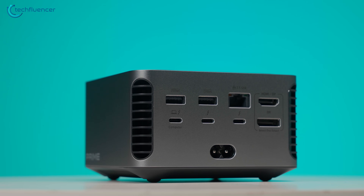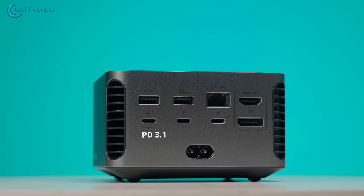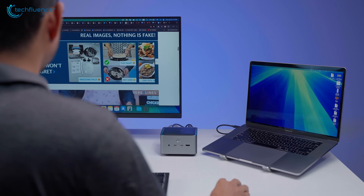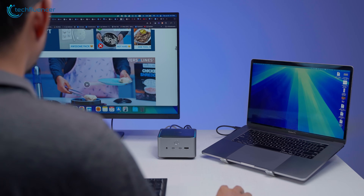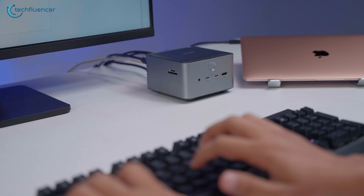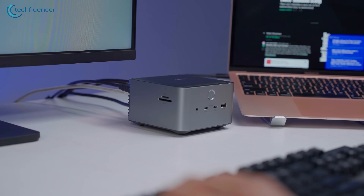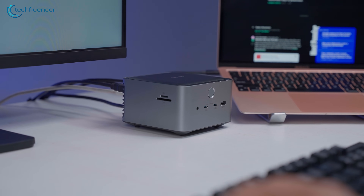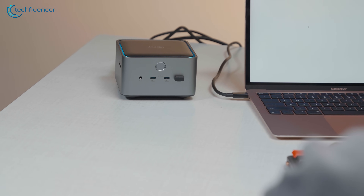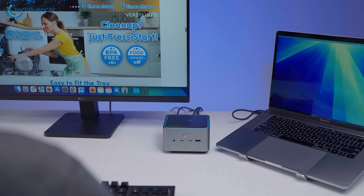The Anker Prime TB5 dock, rated at USB-PD 3.1 extended power range, consistently delivered a peak of 140 watts — sufficient to fully charge even the most demanding 16-inch MacBook Pro under heavy load. During our testing, power delivery was rock-solid, with stable voltage and amperage readings over extended usage. No thermal drops, cable negotiation issues, or power dips were observed. This impressive single-cable solution proves the Anker Prime not only handles data and video with ease, but also powers your laptop at full throttle without needing an extra charger.